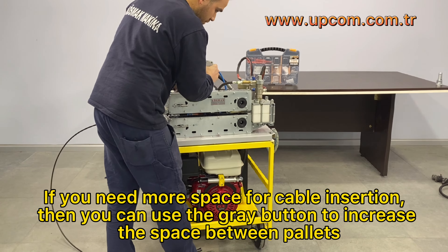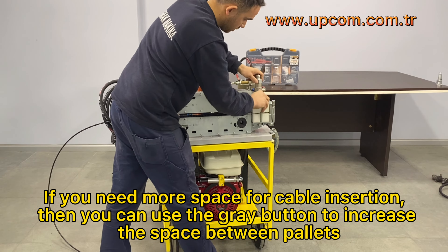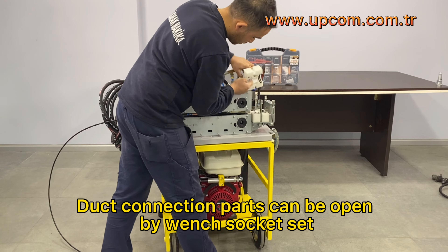If you need more space for cable insertion, you can use the gray button to increase the space between pallets. Duct connection parts can be opened by wedge socket set.